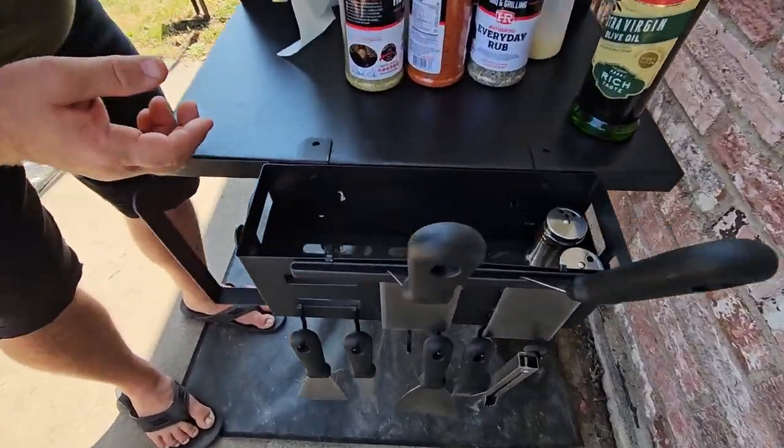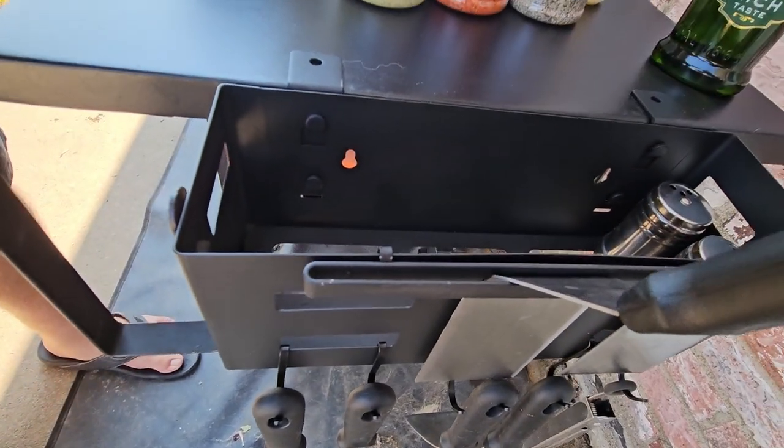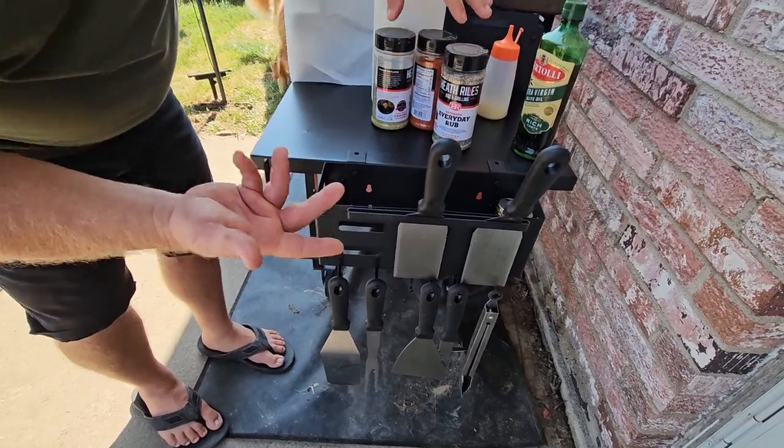Now if you wanted to, you could mount this to a wall — it does have hardware for that, it does have wall anchors and a couple of screws — or you can just have it right here as a side table.